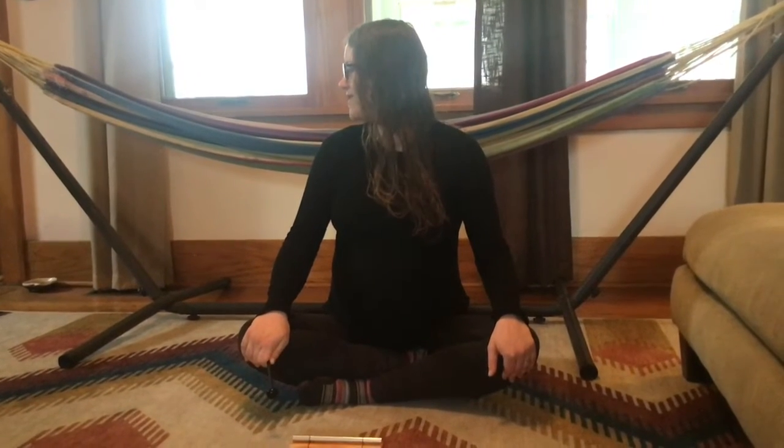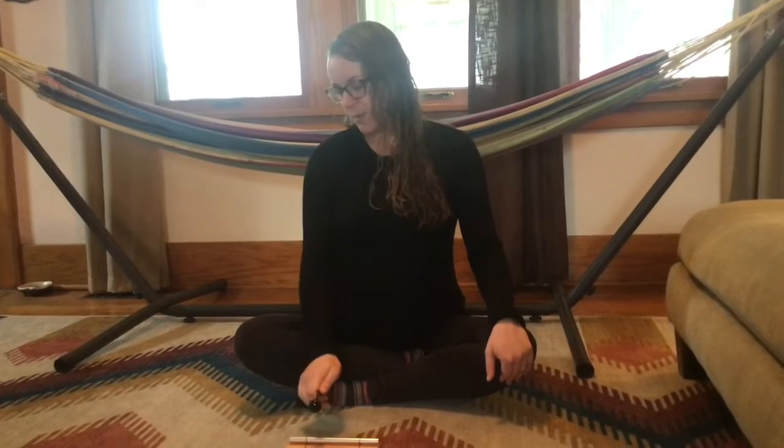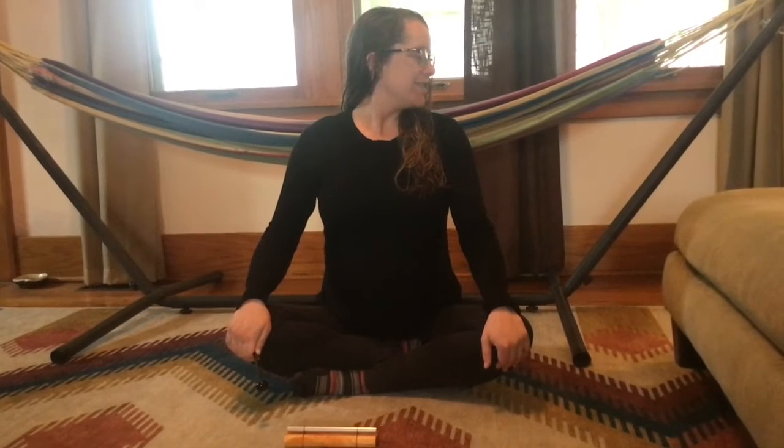Breathe out to the left. Breathe in to center. And breathe out to the right. And bring your head back to center.